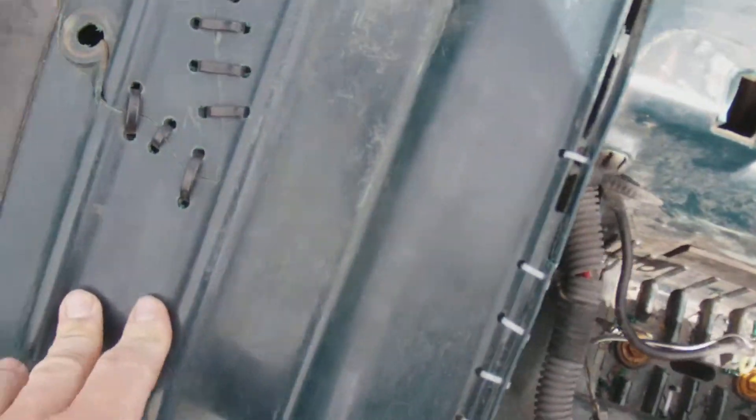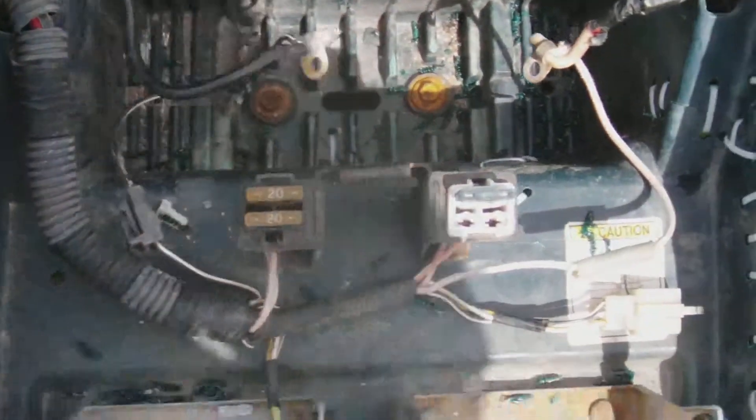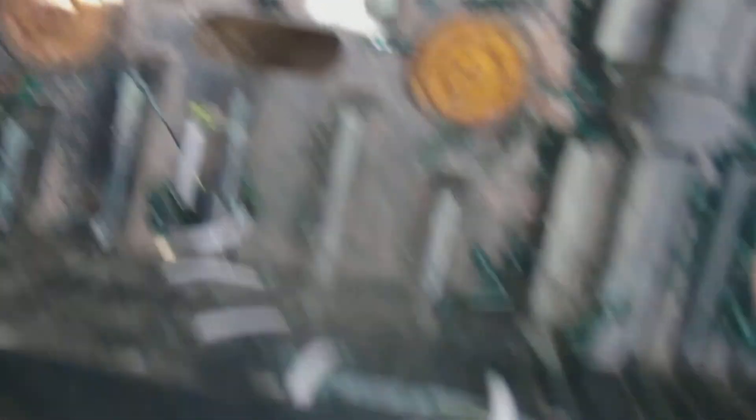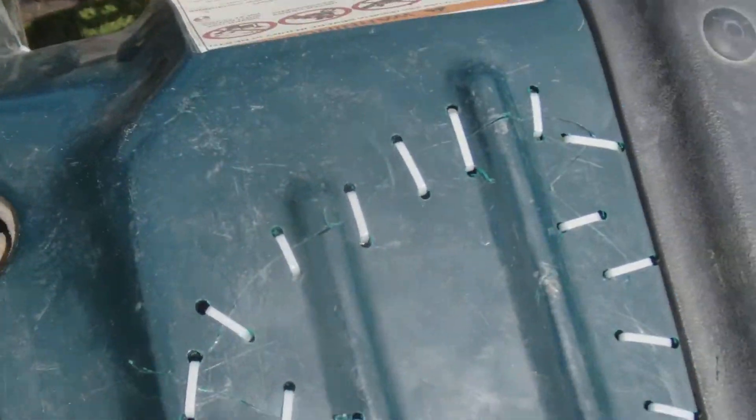I've got all the plastic all stitched up as of yesterday — right along here, I had to do it all in here too, all the way down there. Don't ever wreck your four wheeler, it's a pain in the ass.